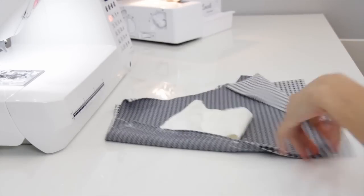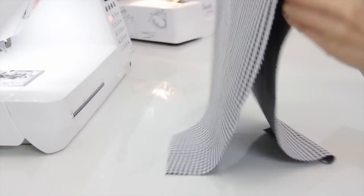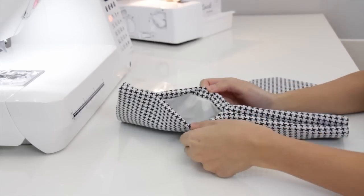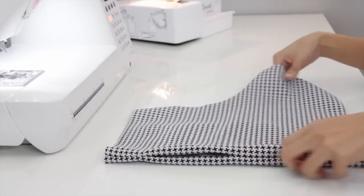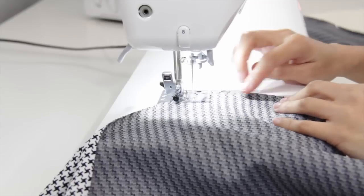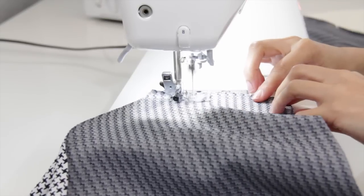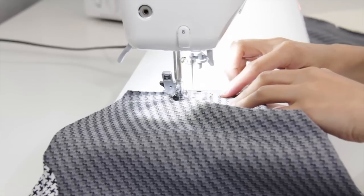It should look like this — yay, I have a pocket! I'm going to repeat the same process on the other piece. Here I'm just sewing the inseam of the short and you will do the same to the other piece of course.